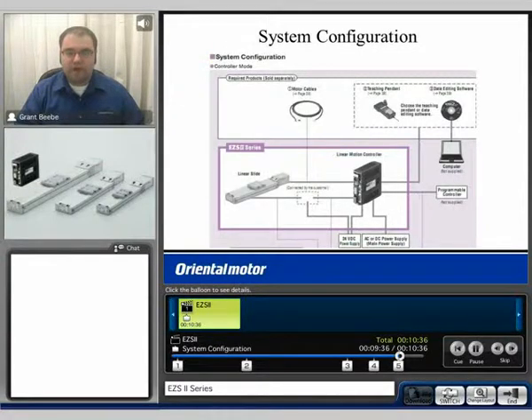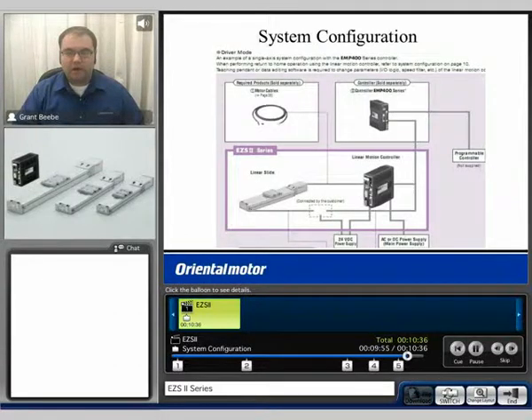There are two different system configurations. One would be the controller mode, which utilizes the common controller, and you can set up and program those utilizing either the teaching pendant or the EZ-ED2 software. For more information on the common controller, please watch our common controller video. The second configuration would be driver mode: you would simply send a step and direction signal from a motion controller or a PLC, and that would interpret the signal to generate linear motion based upon the resolution.